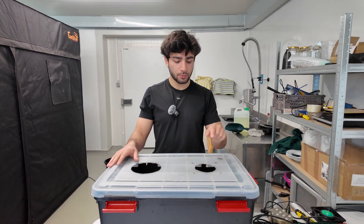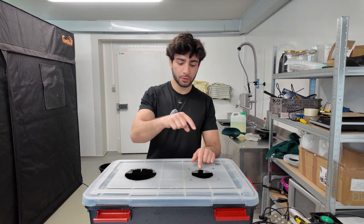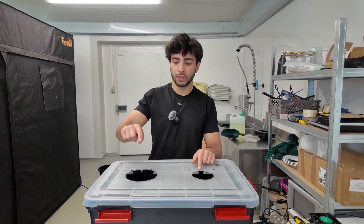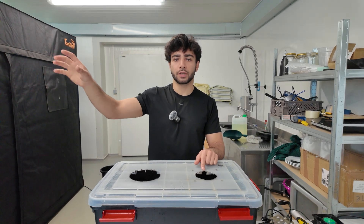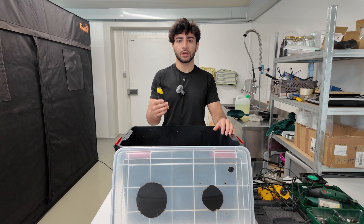Before I show you what our second version will look like, we'll start by looking at the first. One hole is for the vent — this will push air into the second hole — and here we will have ducting which goes into the grow end.